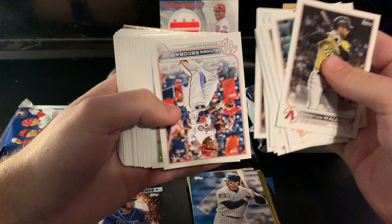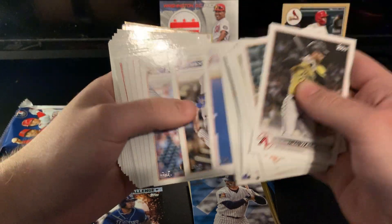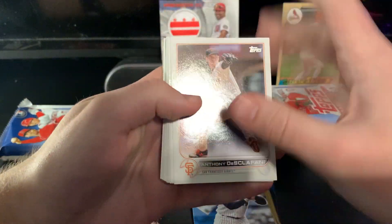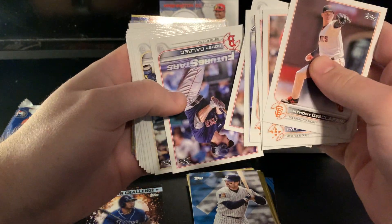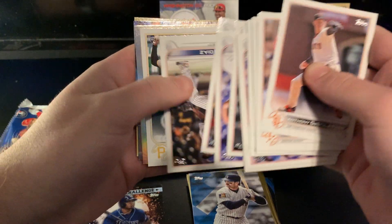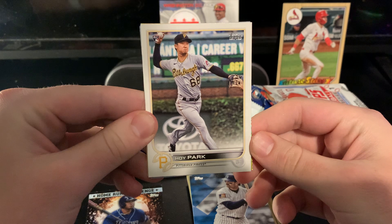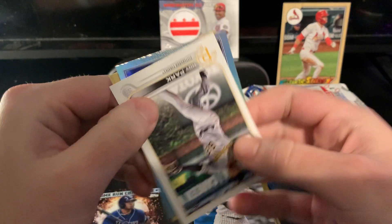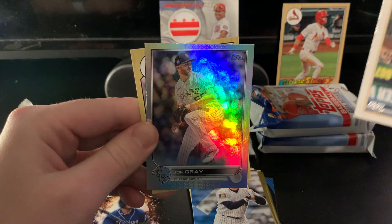Luckily we have the rest of the box. Just be careful if you're buying packs from the shop — don't expect to get anything. It's not going to be like Update where you're getting something kind of cool out of every pack. Trevor Rogers cup card. Bobby Dalbec future stars. Hoy Park — this is a pretty interesting picture, you would never think that's a flagship quality picture. Got another rainbow foil here, and it's John Gray — which you don't love to see.